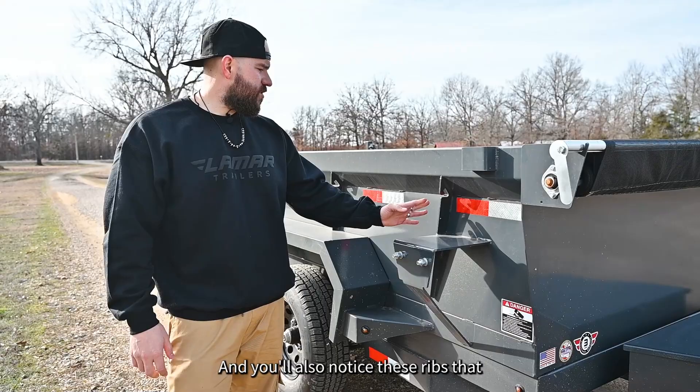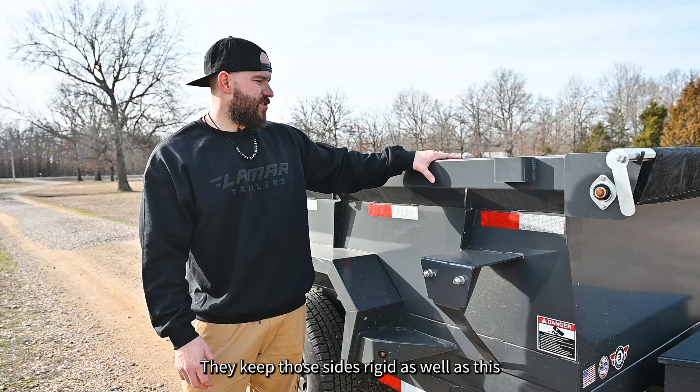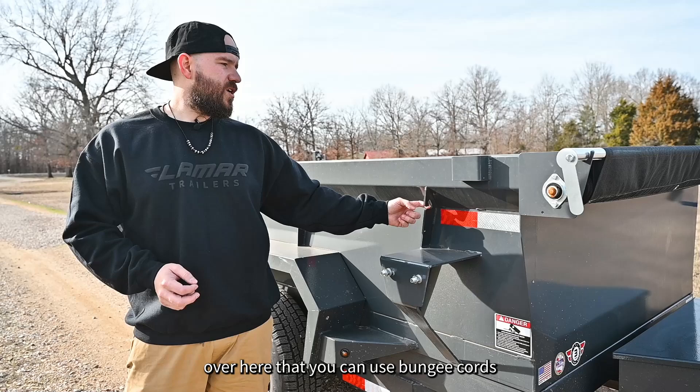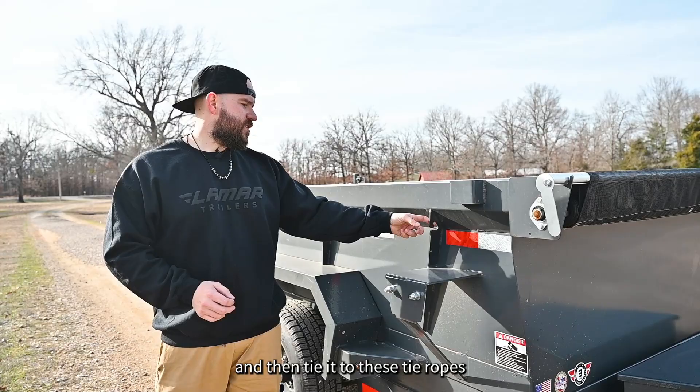You'll also notice ribs that go down the sides of the trailer from front to back. These ribs are dual-purpose — they keep the sides rigid, as well as this rigid top rail, which is really strong and helps prevent the sides from getting warped and bent. They also have cutouts that you can use bungee cords to tie down your tarp more securely. The tarp has eyelets along the sides that you can hook a bungee cord or rope into and tie to the tie hooks on the side.